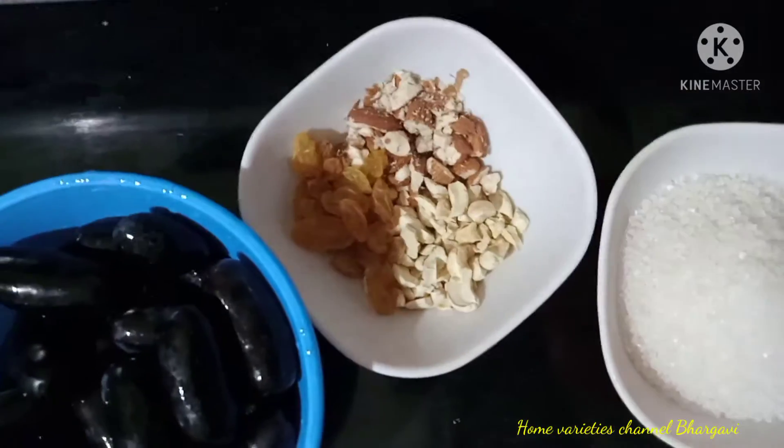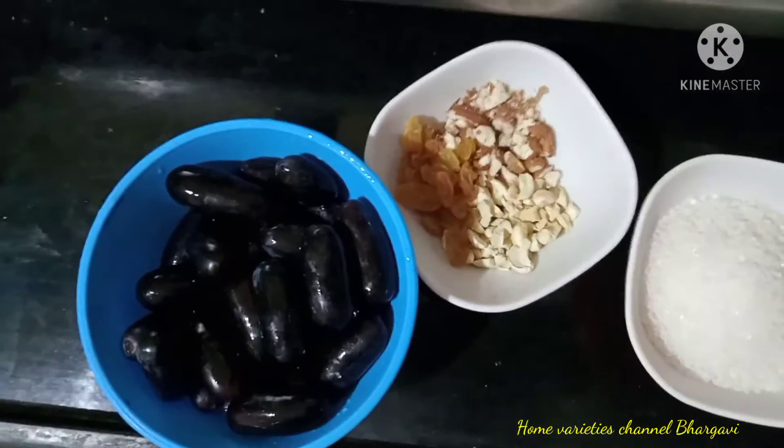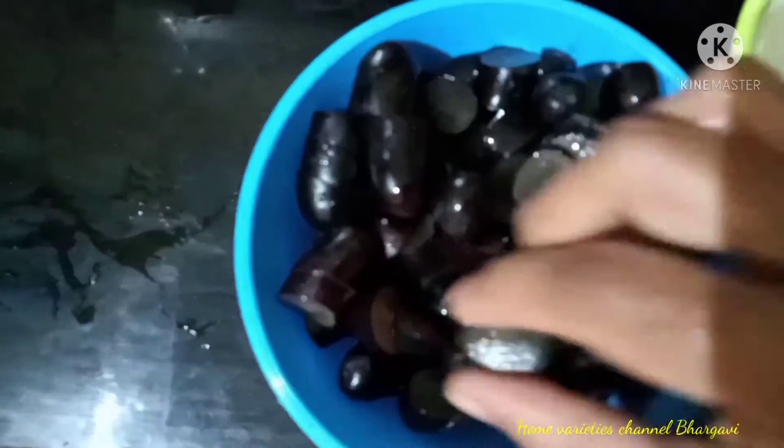The ingredients are grapes and ghee, sugar and dry fruits.